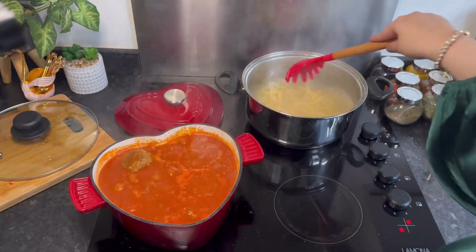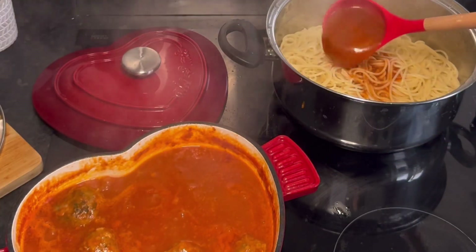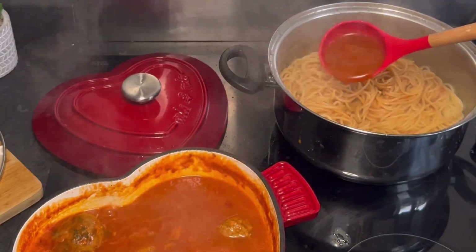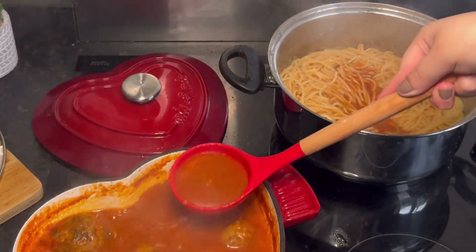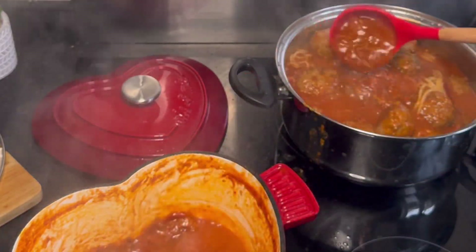Once the spaghetti is cooked, drain it and then add the cooked sauce to the spaghetti. I usually like to add the sauce first and then keep the meatballs at the top. And finally, this is optional, but I love to add in some additional cheese because I am such a cheese person and I think overall it completes the dish.